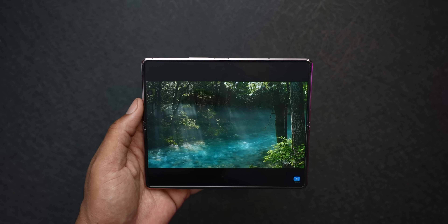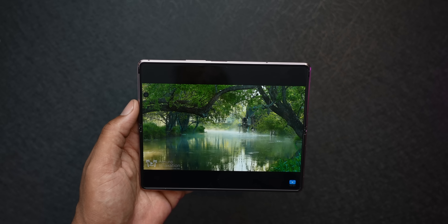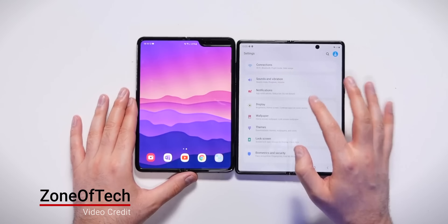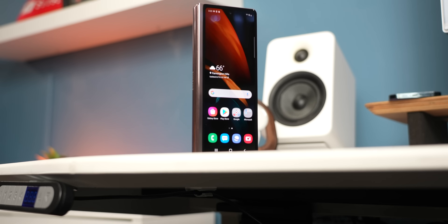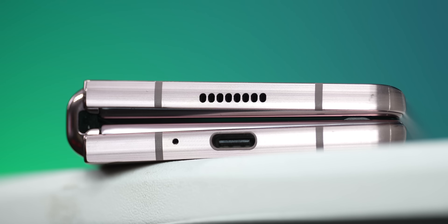Looking ahead to the Z Fold 3, we have to appreciate how far the Z Fold 2 has come compared to the original Galaxy Fold — the changes in build quality, display quality, and hinge mechanism are significant. So you have to assume the Z Fold 3 is going to be even better. The Z Fold 2 wasn't a phone I personally purchased because I didn't feel it was ready yet, but the Z Fold 3 is definitely going to be on my short list. I still think the Z Fold 2 is a very capable phone today. If you're budget-conscious and like to wait, the Z Fold 2 is at a great price right now, and when the Z Fold 3 comes out in a month or two, that price will continue to drop. Anyway, guys — Kevin the Tech Ninja. Hopefully you enjoyed the video. I'll talk to you guys later. Peace.